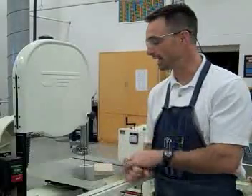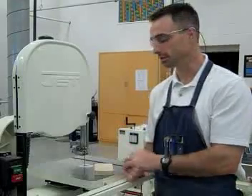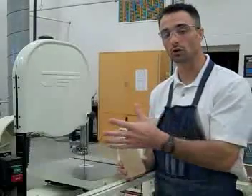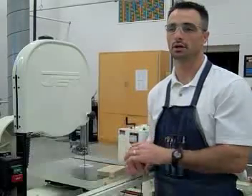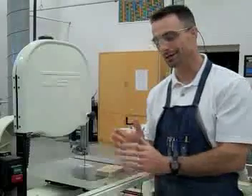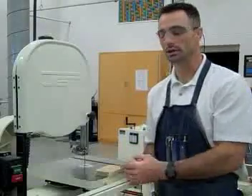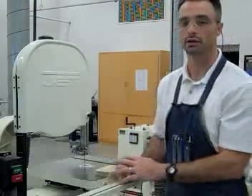One of the jobs that the bandsaw does really well is cutting irregular shapes or even circles — things that you have to curve and go around. It does cut straight, and we do have a miter gauge to do that with. For example, the miter saw would be a better machine to cut things at 90 degrees instead of the bandsaw, but sometimes just taking a little bit off, we use the bandsaw.